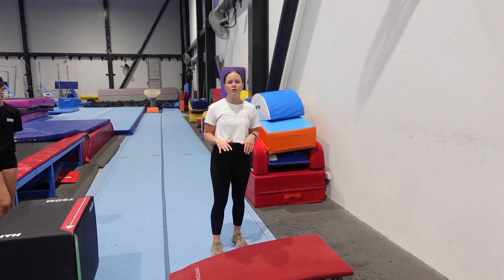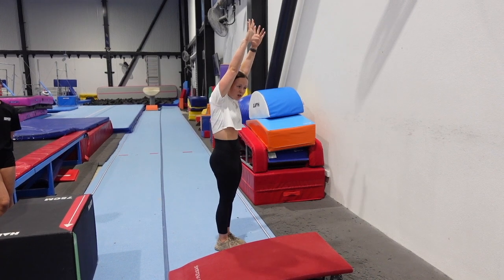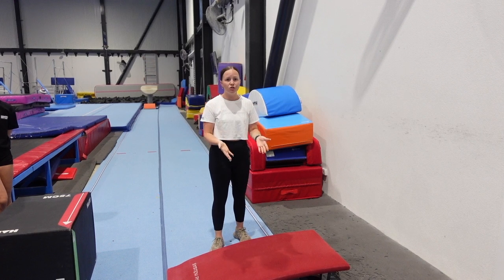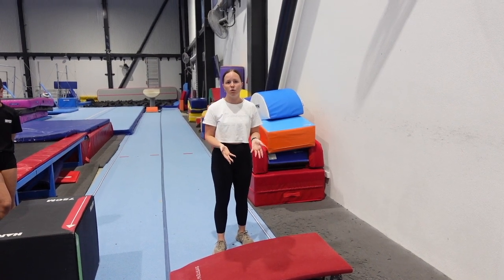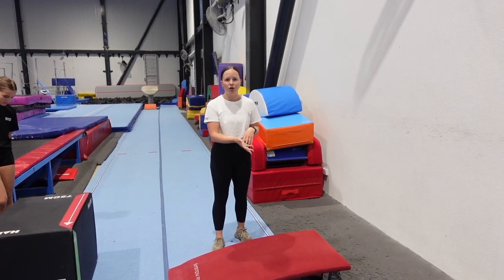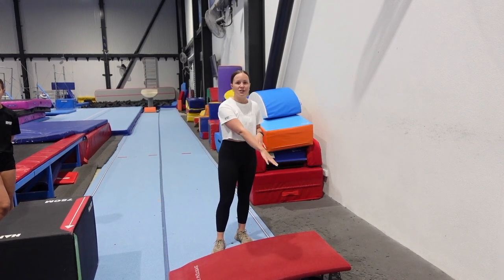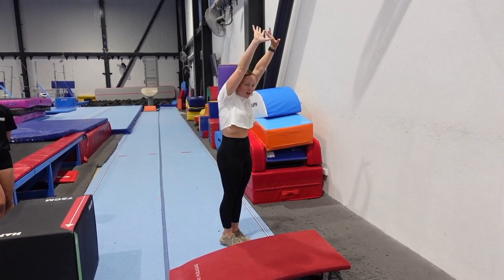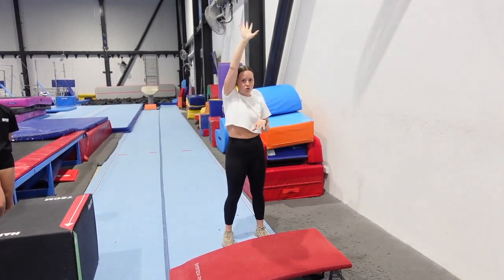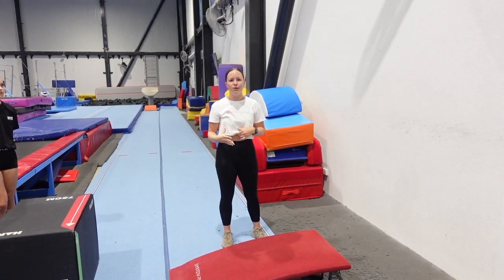For our next drill, this one's again working on their closed body shapes and just making sure they've got that nice strong position for their handstands, for their back handsprings, pretty much for every tumbling skill that they're going to do. You can use a springboard — I like the springboard. You can use anything like a mini tramp or even the edge of a tumble track, whatever you have in your gym. Basically your athletes are going to start on the edge of the springboard in their nice hollow shape, arms to their ears, and see if they can bound into the wall and then block through their shoulders off the wall, click through their fingers to come back and do that continuously holding their nice closed body shape.